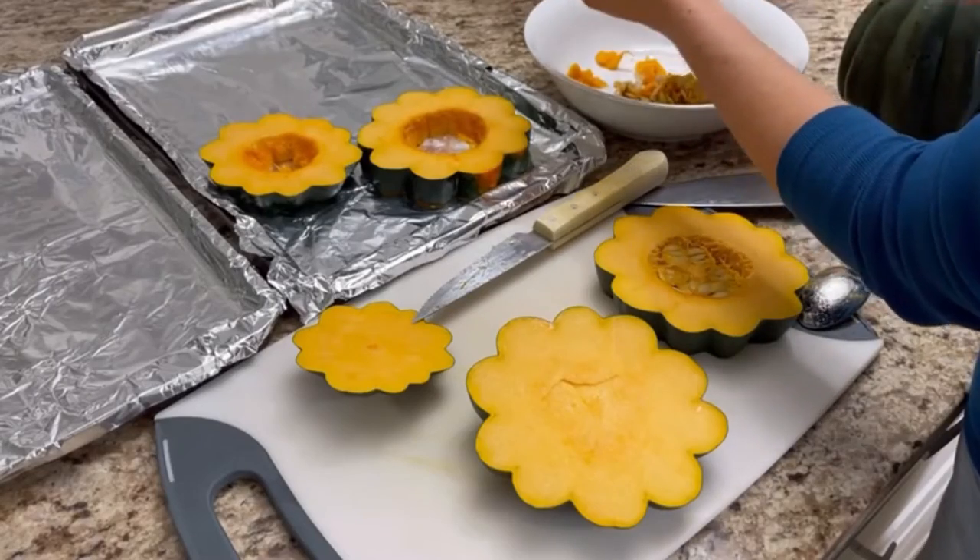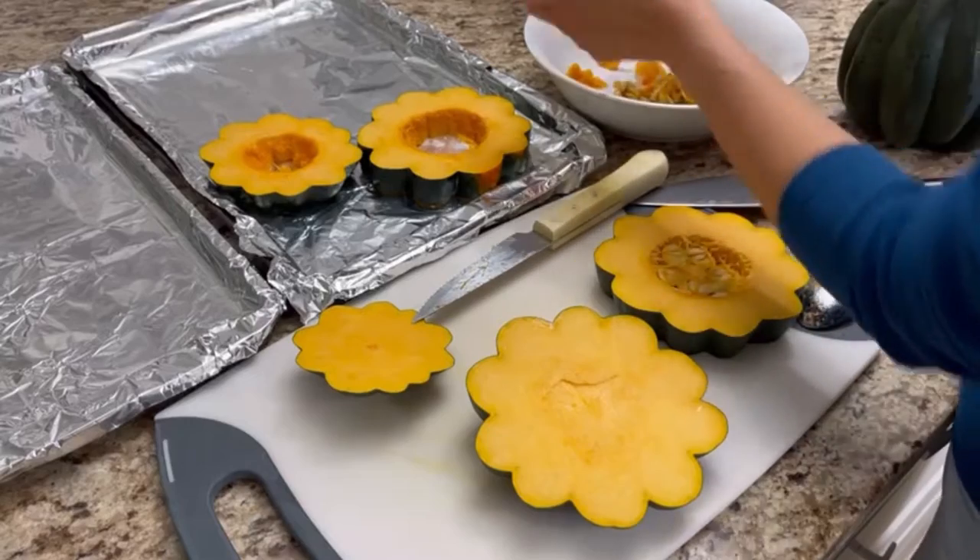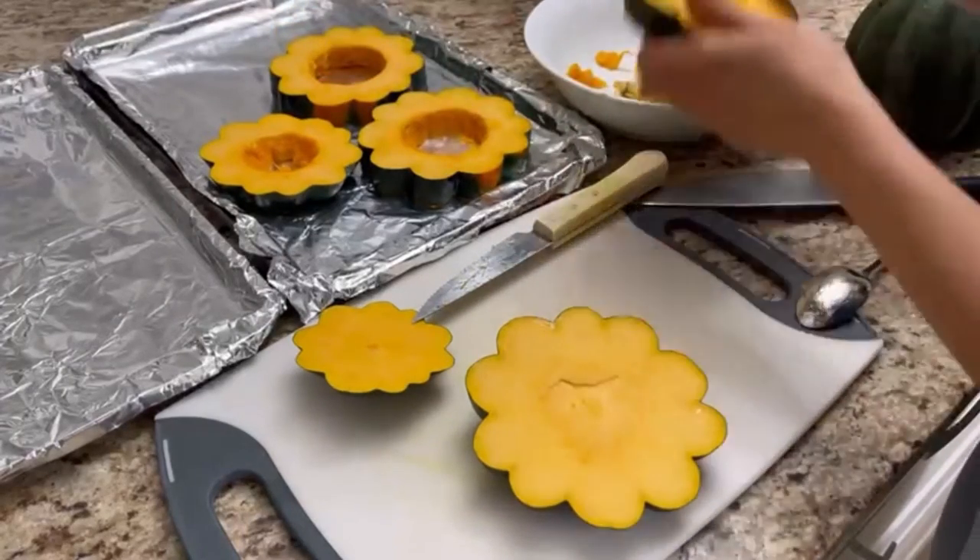The next thing we wanna do is punch out those squash seeds. You'll notice I'm putting them into a bowl — that's for my chickens, because they really like them. But you can definitely roast those off afterwards, because they're just basically like pumpkin seeds. 100%.